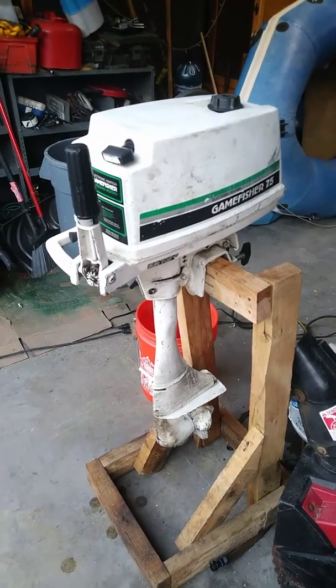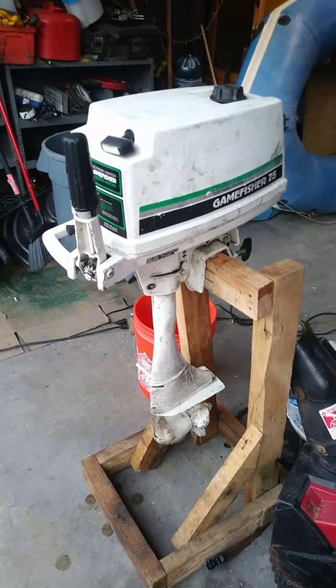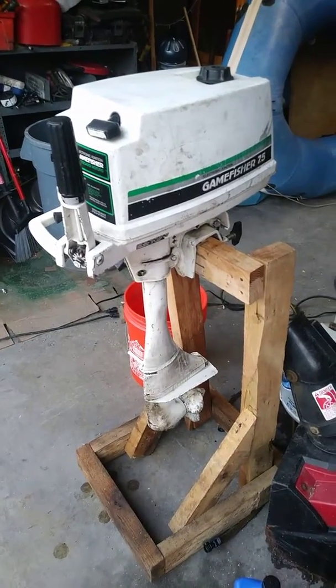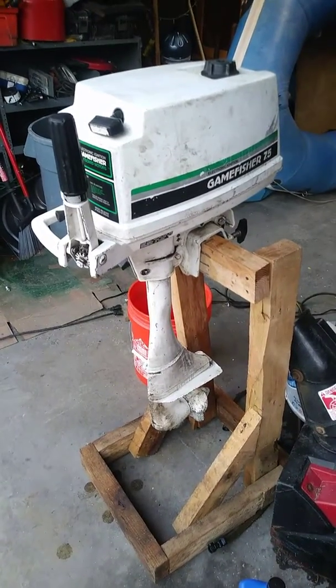So I got it. I had told you I would put up a video and show you this motor when I got back to the house. Well, here I am and there it is. Till next time — bye!